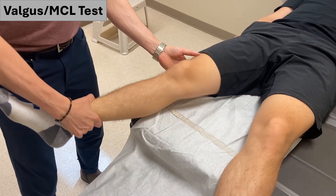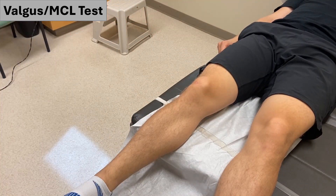In either position, for both forces, a positive test will yield a significant amount of sideways bending in the knee with a lack of a firm end feel. Ensure to always compare to the patient's other knee.